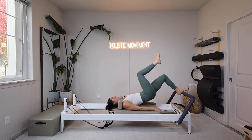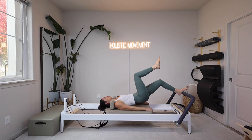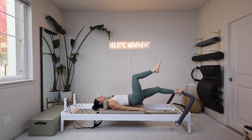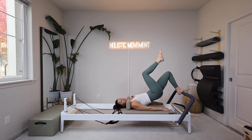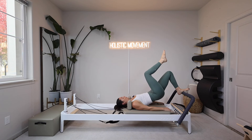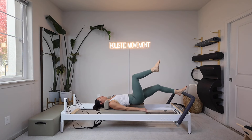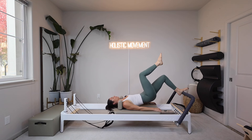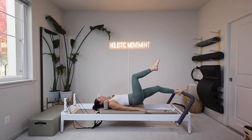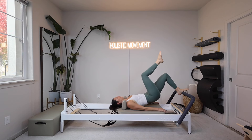Out and in. Inhale to push, exhale to pull. That right hip stays lifted the entire time — it does not drop down — so the pelvis stays level. Push and pull, push and pull. I'm going to do three, two, and one.